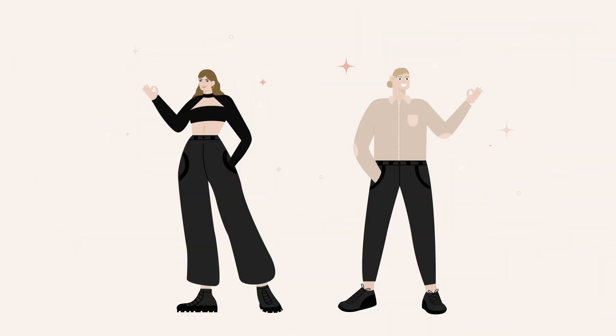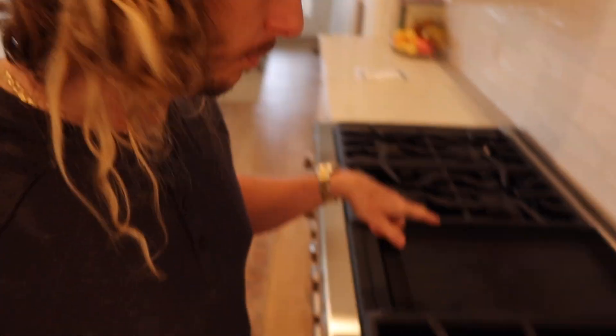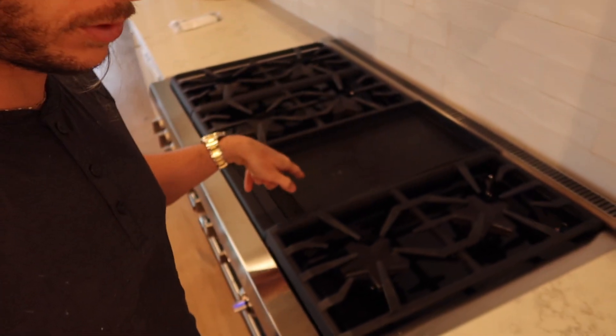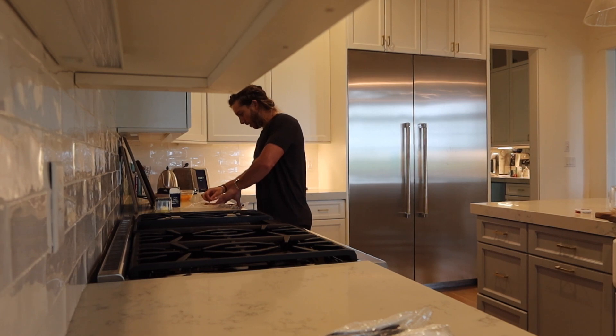Good morning, girls and boys! Just got up a little bit ago. July made up some coffee and she's already sitting at her computer, but I'm gonna make us some breakfast. I'm doing bacon on the griddle, some eggs, and then maybe a piece of gluten-free toast.